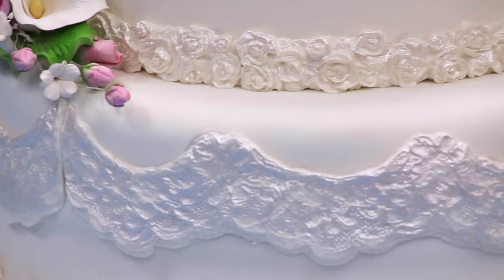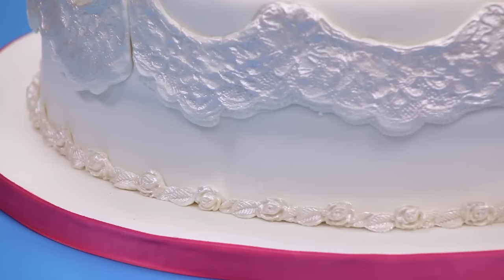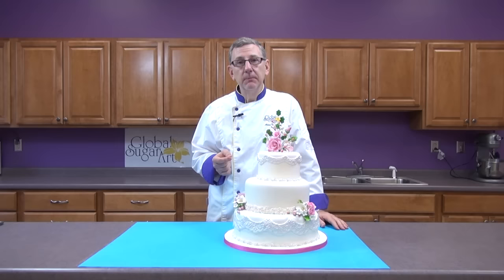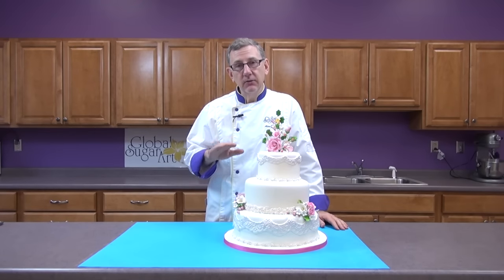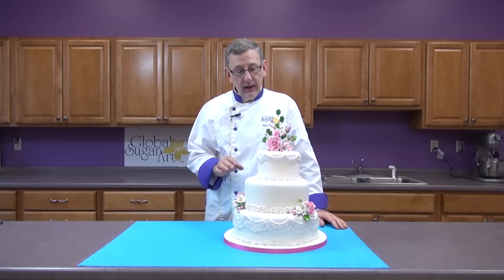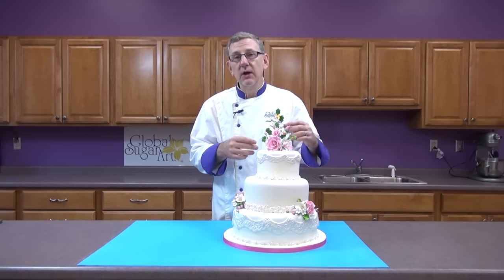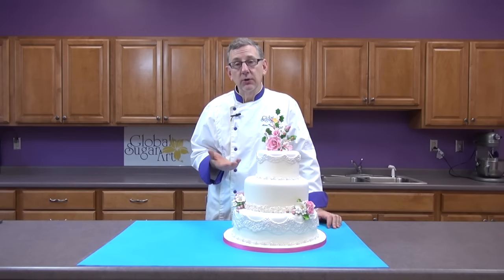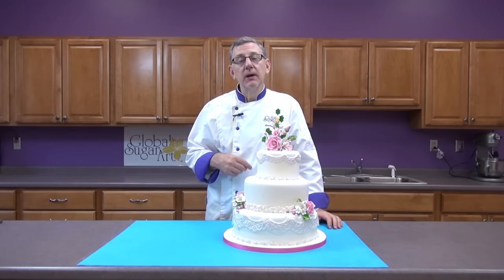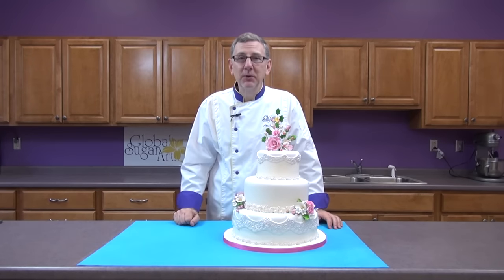A couple tips. I have three other YouTube videos out that would help reinforce what I'm going to teach today. I have a YouTube on how to slice a cake, fill it, and ice it. I have a YouTube on how to cover a cake with fondant. And I have a YouTube on how to color the gum paste flowers — the pre-purchase flowers — so that you can make them your own design and colors. I'll be doing all that in this YouTube, but the other ones will really reinforce and give you even more depth of education.